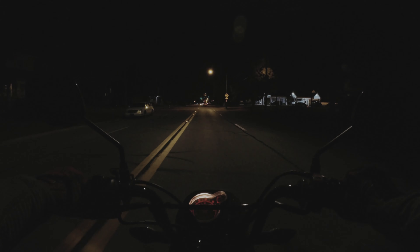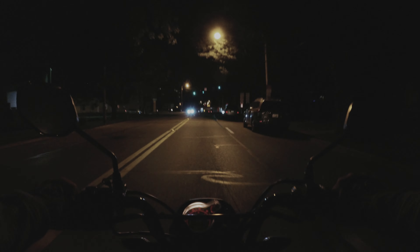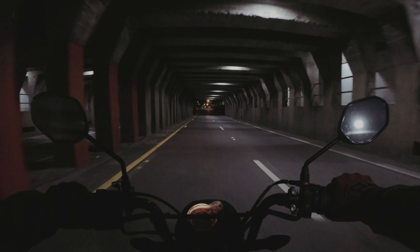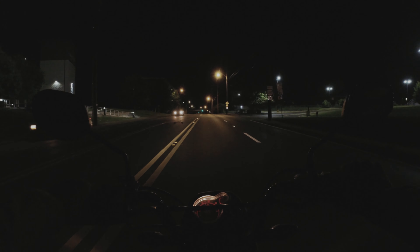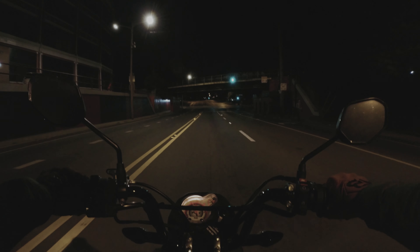It's, in my opinion, pretty fun to go for night rides on motorcycles and such. It's usually much cooler, and I just like the way things look at night. The downside is visibility sometimes isn't super great. This is an area where there's often semis or box trucks that get stuck going under because they're too tall.